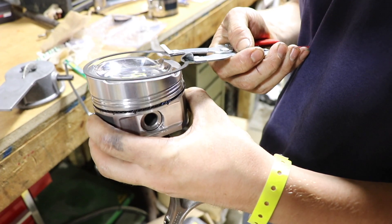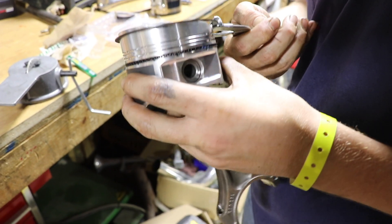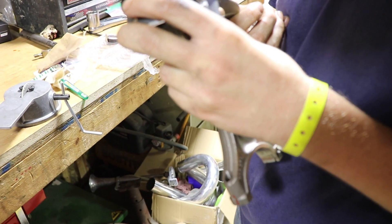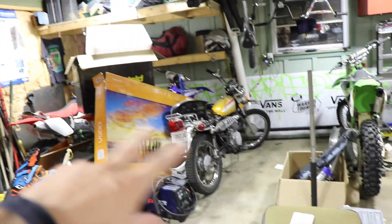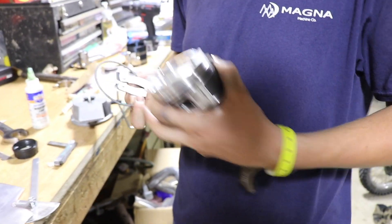Numbers always go up on the rings — that goes for this engine and every bike I've ever messed with. Any kind of letter or number on a ring always goes up.